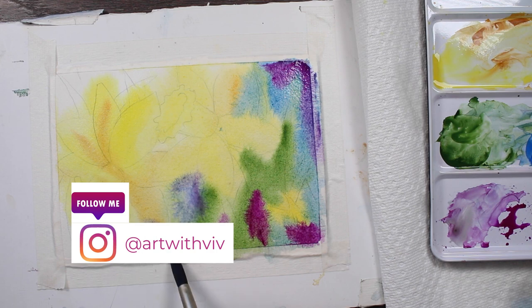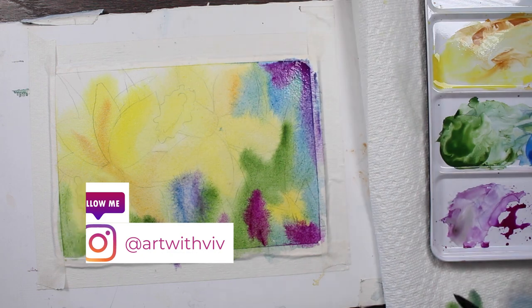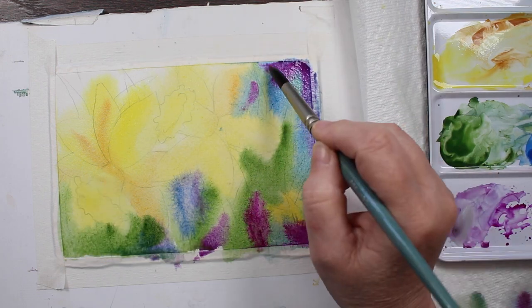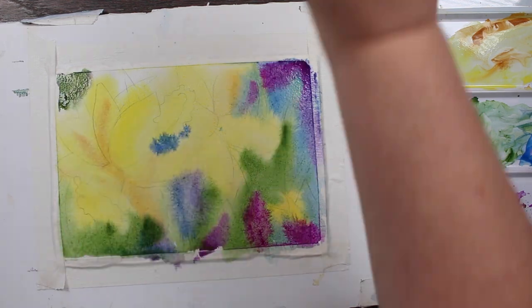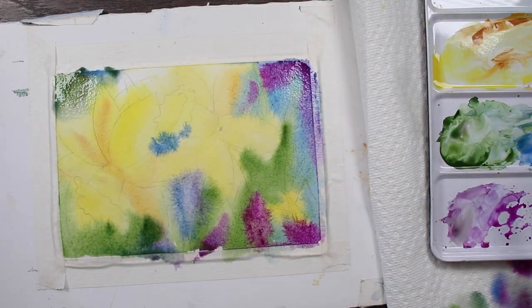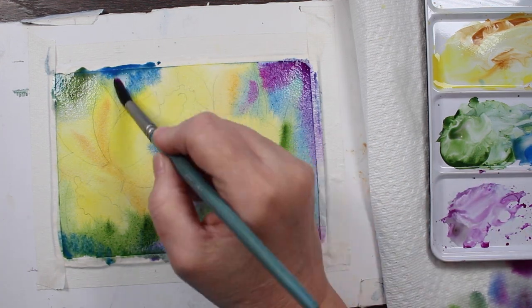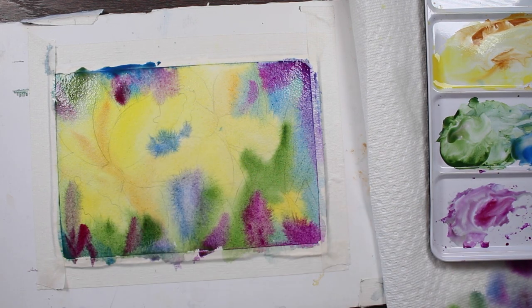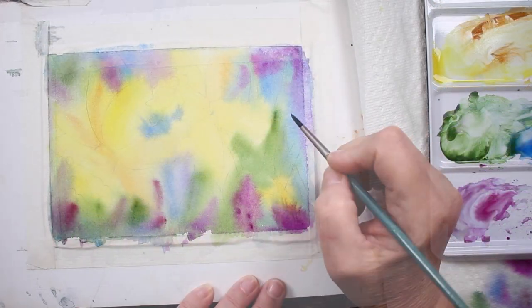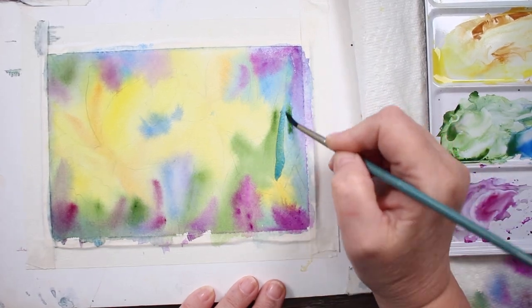We're getting our colors down and not worrying about them — it's wet on wet, the whole paper is wet, we're just letting the colors bleed together. We're going to let it dry and then start refining it. That's what negative painting is about: it's painting around the subject instead of painting the actual subject.